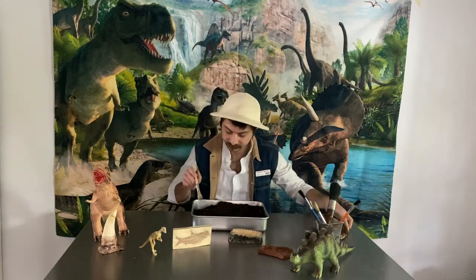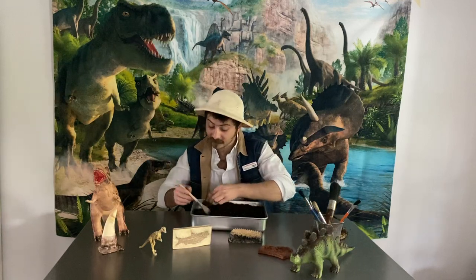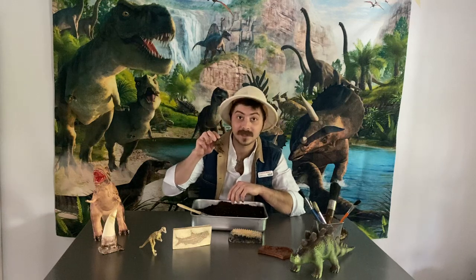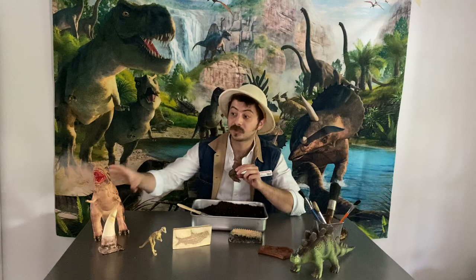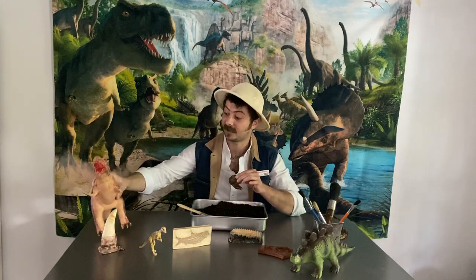Let's see what else I could find. Ooh, this one's a tiny fossil — not all fossils are big. This looks like it might be a tooth from a meat-eating dinosaur like this Tyrannosaurus rex. He had sharp teeth to chomp into other dinosaurs, maybe like that stegosaurus there.